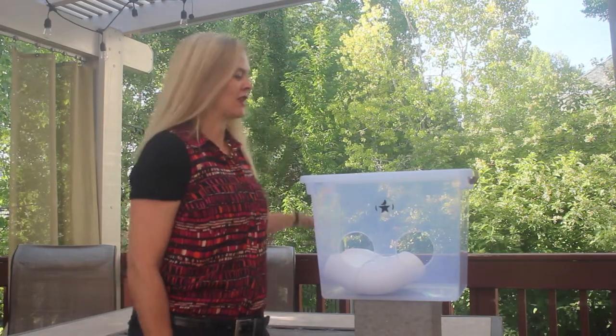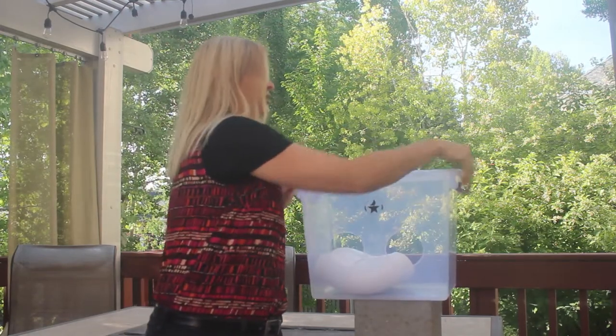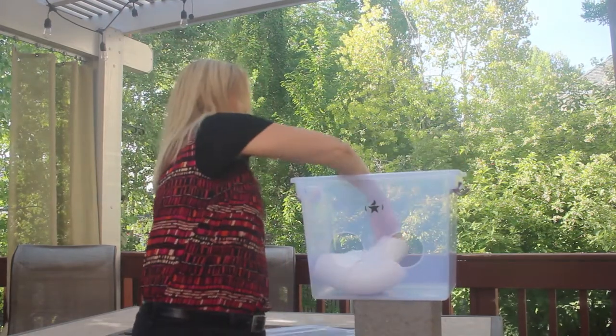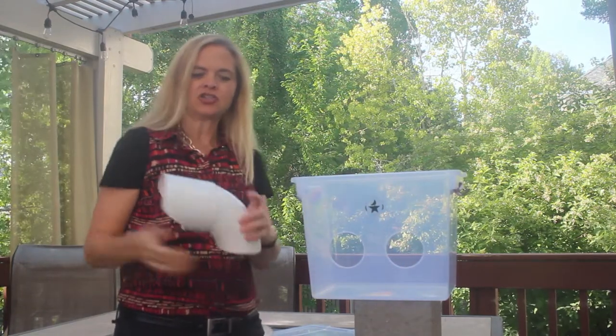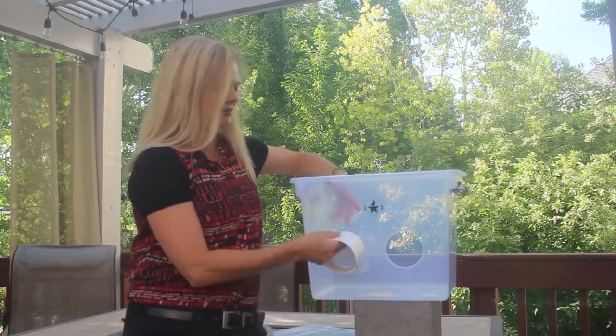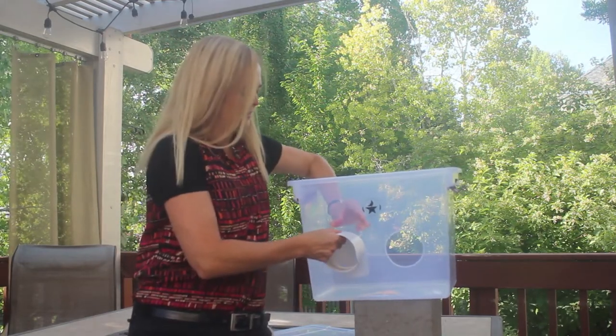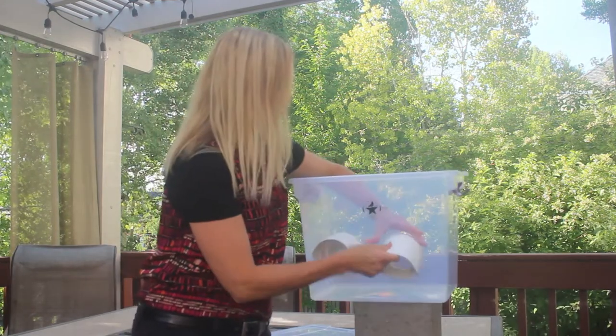Now I'm going to show you how to put the feeder together. When it comes in the mail it will come like this — just open it up and take out the ports. Each port has a little notch on the top. All you need to do is push the port in until the notch goes inside the feeder and it'll pop in. That is literally all there is to it.